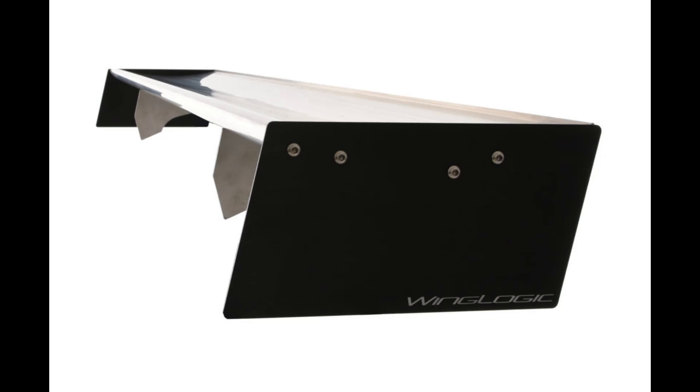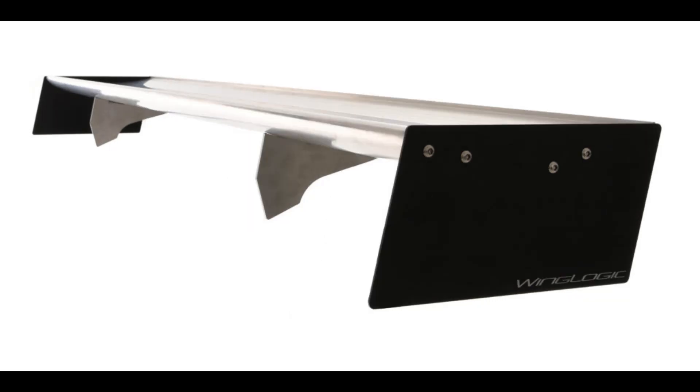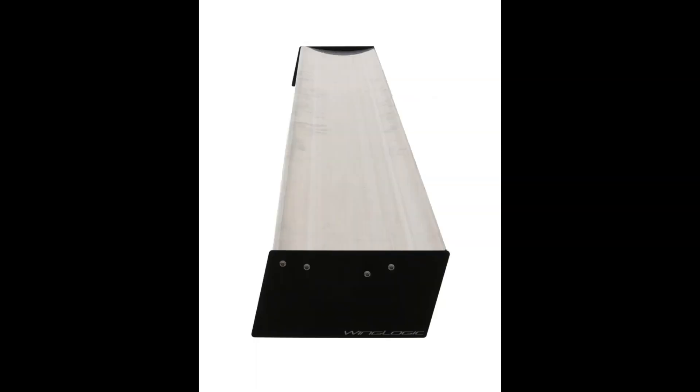Each WingLogic racing wing is composed of lightweight and durable extruded 6063 aluminum. These CFD-tested rear race wing airfoils contain the highest quality alloy for superior strength and low weight. All kits include 6061 aluminum mounting brackets and anodized end plates.